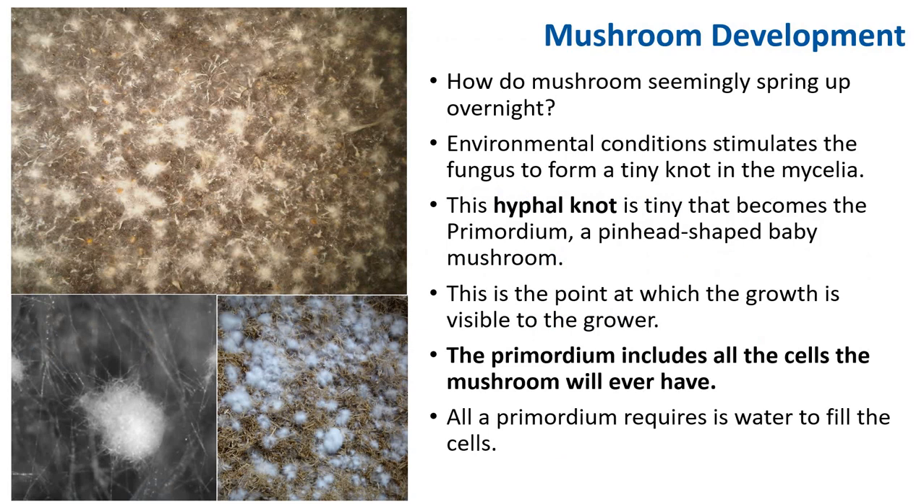So how do mushrooms seemingly spring up overnight? At the appropriate time, given some cue from nature, environmental conditions stimulate the fungus to form a tiny knot in the mycelia. This hyphanaut is tiny and it becomes the primordium — a pin-shaped, baby mushroom. The primordium includes all the cells the mushroom will ever have, and all it needs is water to fill those cells.